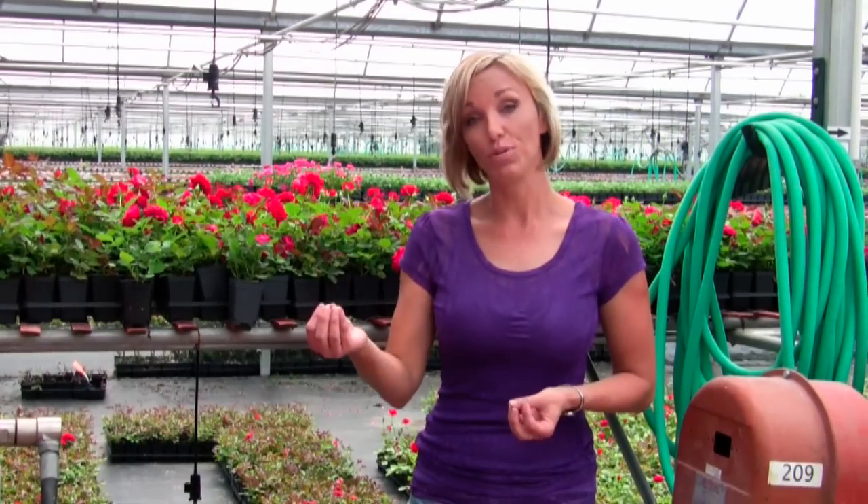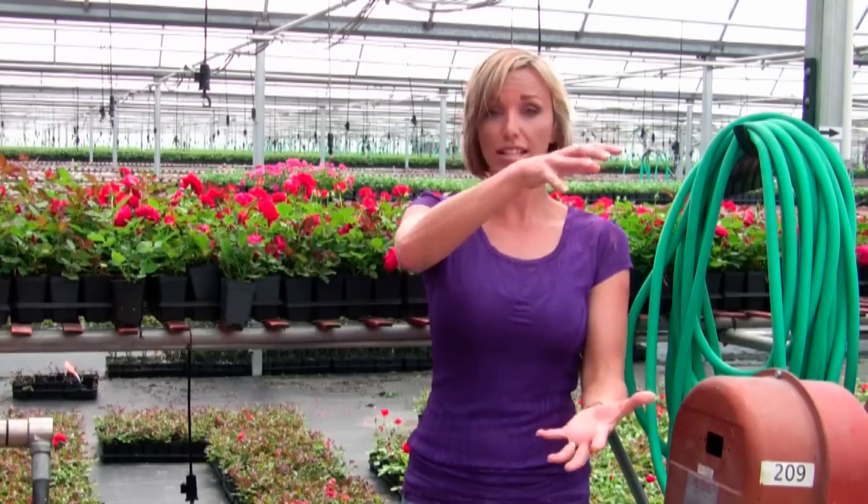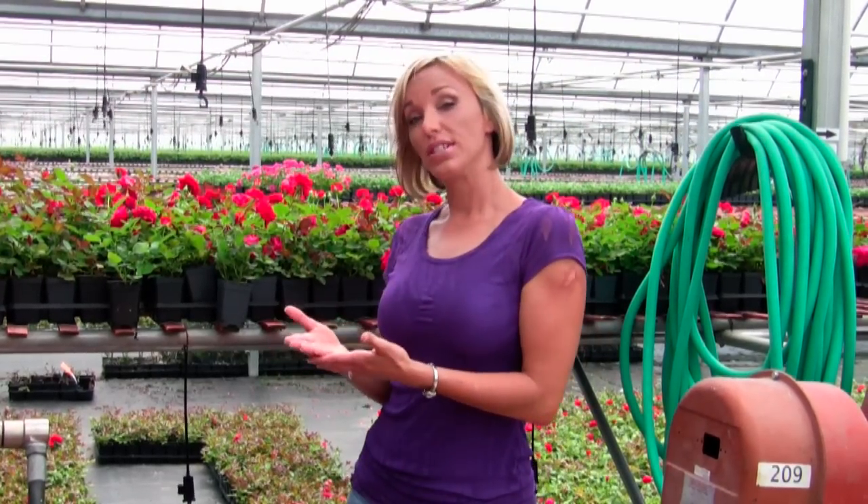So what we're going to talk about today is own-root roses, and we're going to talk about the difference between budded roses and own-root roses. Now a budded rose is stuck onto an understock and grown in the field for two years, so by the time you see it it looks like this full-grown plant. Own-root roses on the other hand have a great number of possibilities in terms of how you can purchase them and plant them.